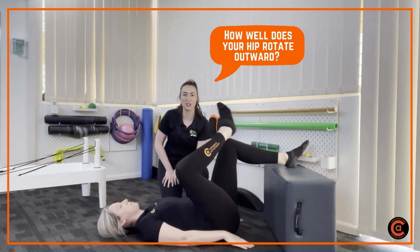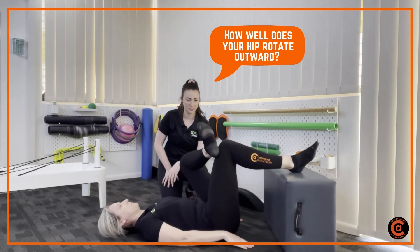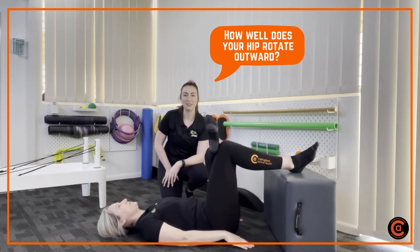That's pretty good. Good, let's see how she goes on the other side. Feeling alright? That's fine. Nice and even for Lauren. Have a go at home and let us know how you feel.